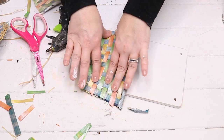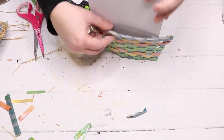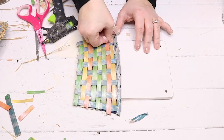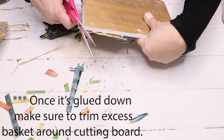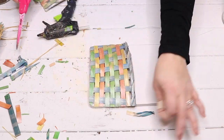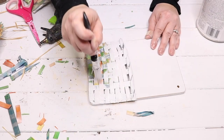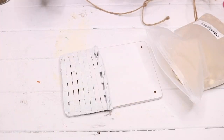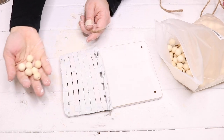The hot glue just did not want to stay stuck to the painted cutting board, so if you're going to do this I'd recommend using a little staple gun to staple the basket in, or some super glue or heavier duty glue. I made sure it wasn't completely glued down so I had a little pocket at the top of the basket to put some flowers in. Then I gave it a coat of white chalk paint — you could leave the basket its original color, but I wanted a more neutral feel.